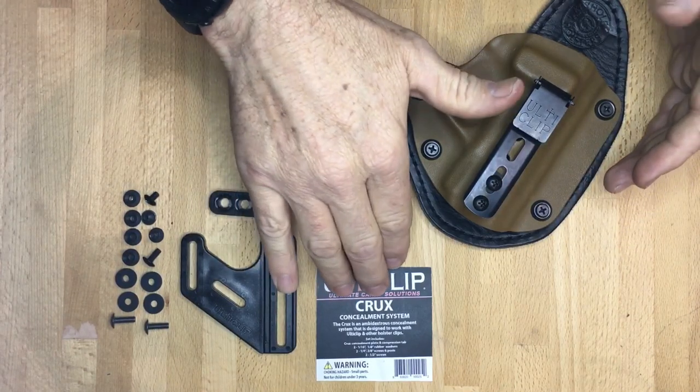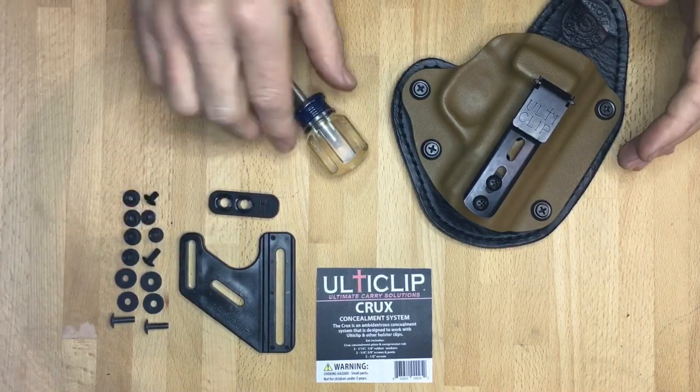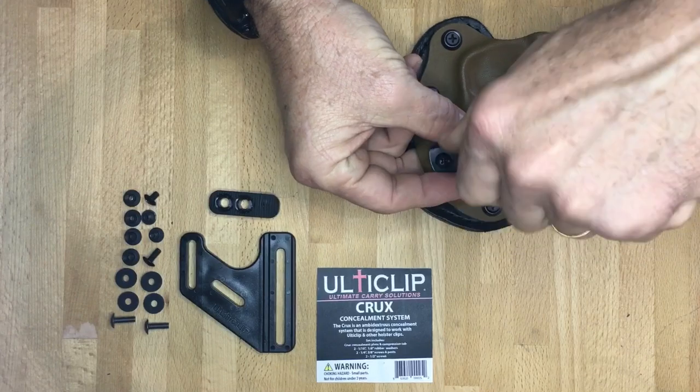I'm going to show you how to install the Crux Concealment System on your holster. We have the Crux plate, compression tab, and the screw kit that comes with it. First thing you're going to do is remove the clip that's currently on your holster.